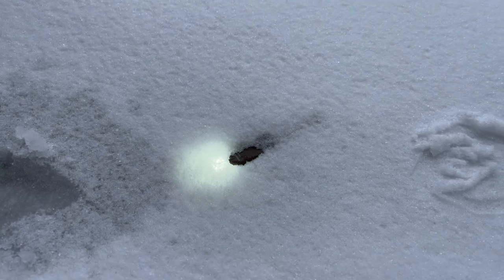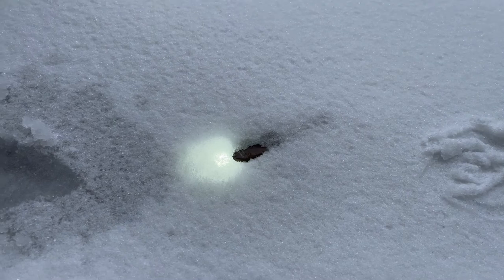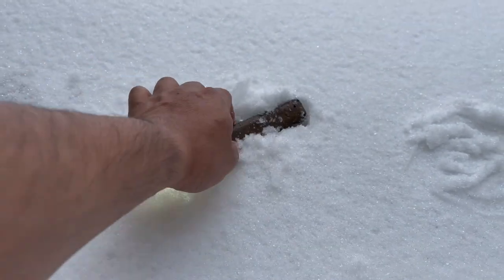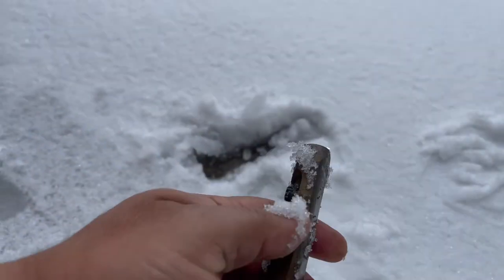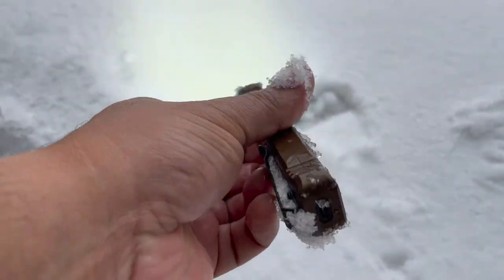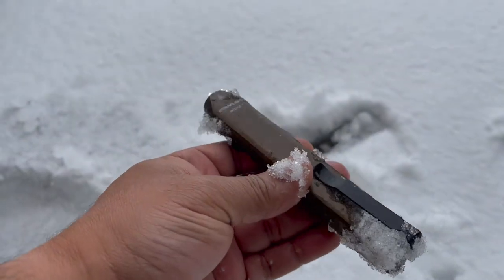We left the flashlight outside for about two hours in the ice and sleet and snow, and as you can see it's still on. It's been two hours and it's still going. Let's see if the turbo works - yep, still works. Cold weather - it's good to go.